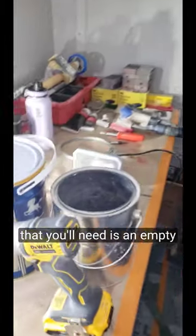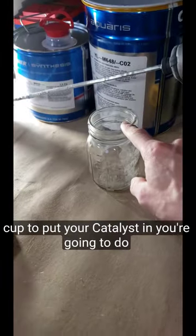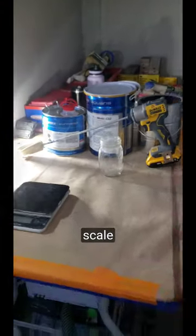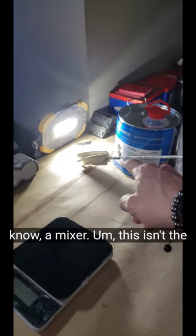The next thing that you'll need is an empty bucket, a cup to put your catalyst in — you're going to do two measurements while kept separate — and your scale. As well as your scale you're going to need a mixer.